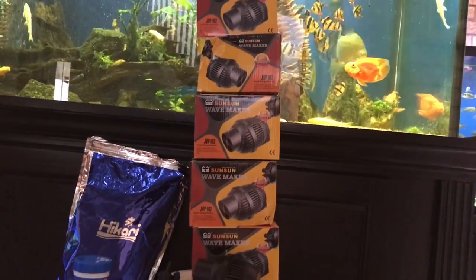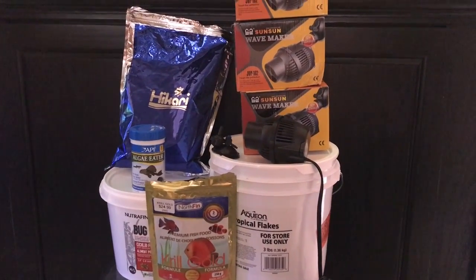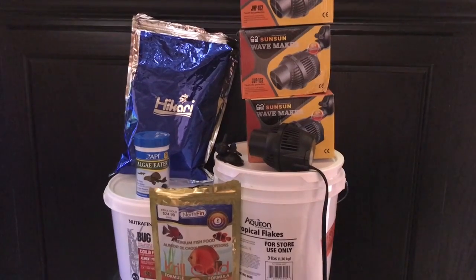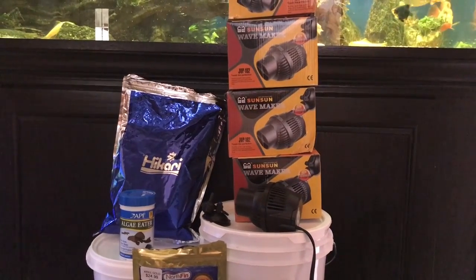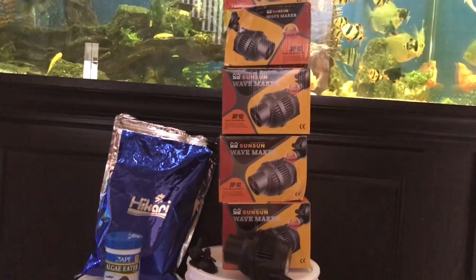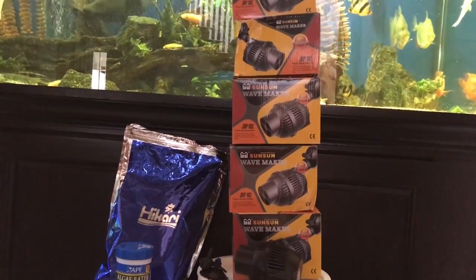I got it in two days. Same with the flakes and Bug Bites — everything came in two days. So as far as I'm concerned, it cost me about $20 per wave maker, and they work pretty excellent. They're pretty quiet, so if you're looking for one, I wouldn't spend more than 20 bucks.